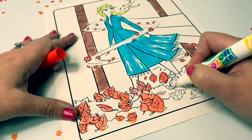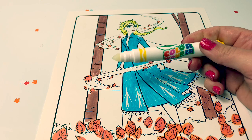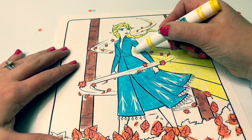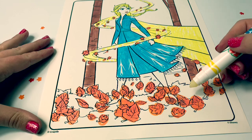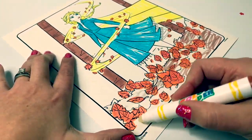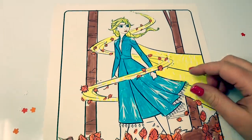Let's get started. Using yellow, since it's a light color, let's see if there are any hidden designs in the wind. No, I don't see any hidden designs here. Using brown, let's see if there are any hidden designs here behind the leaves. No hidden designs in the leaves. The hidden designs on this picture were in Elsa's dress. I love it.